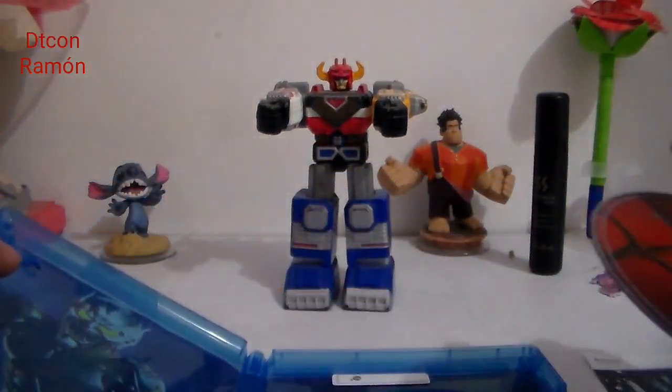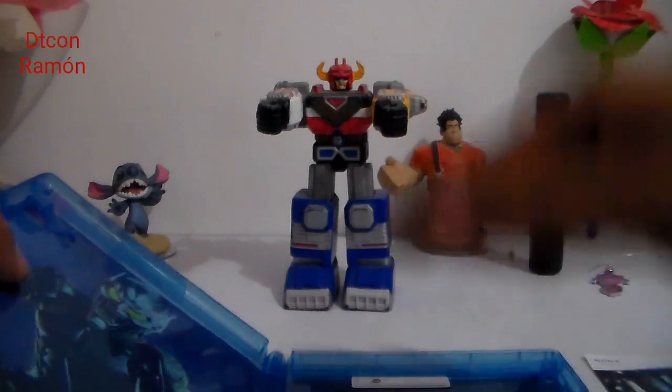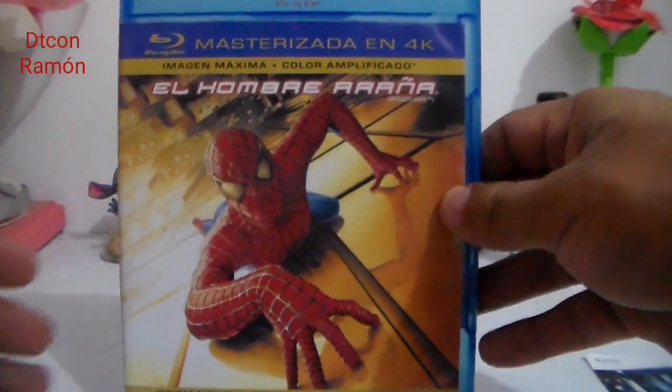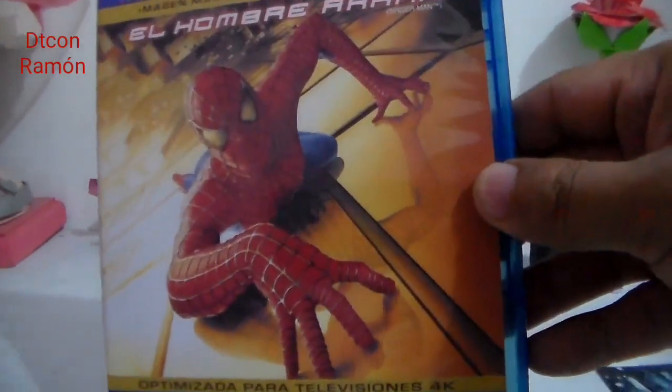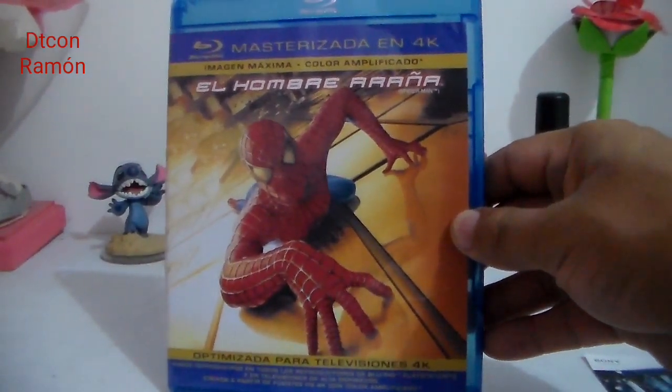Si no te has suscrito a mi canal y estás mirando este vídeo, te pido que te suscribas para seguir compartiendo muchísimos más vídeos con todos ustedes. Un saludo a todos, cuídense mucho. El Hombre Araña, ¡vámonos! Hasta el próximo vídeo.